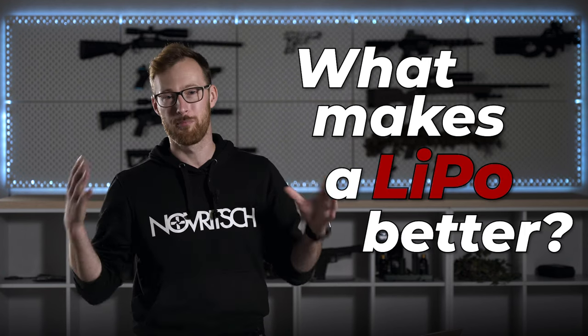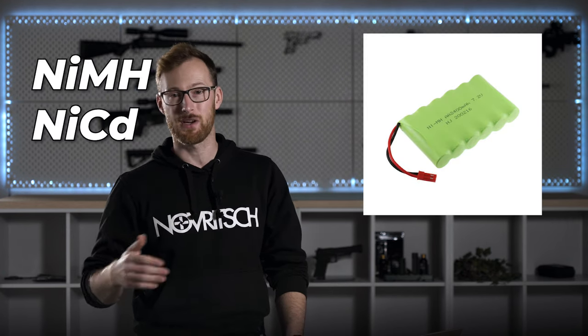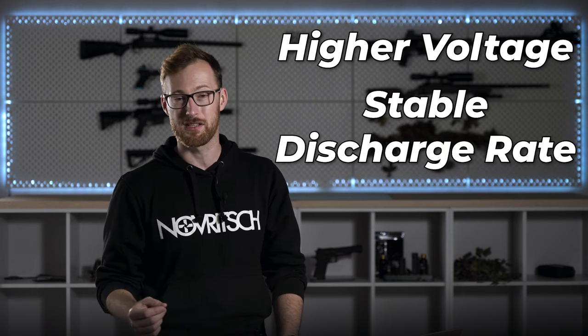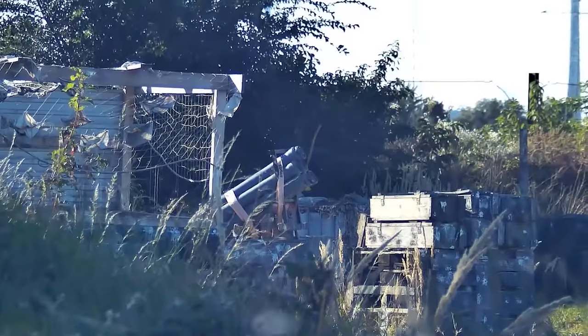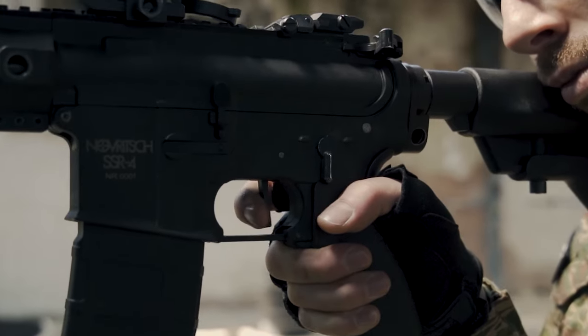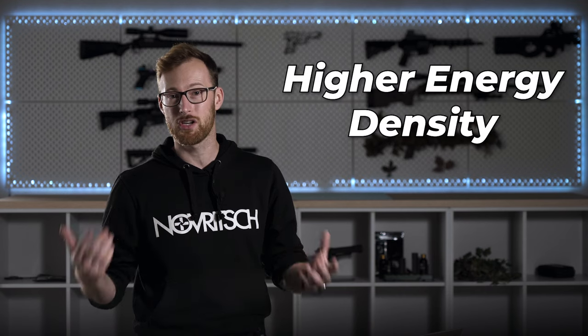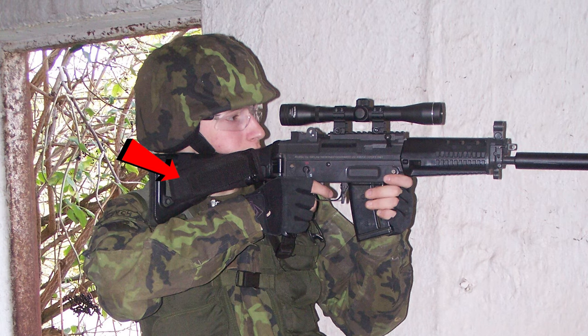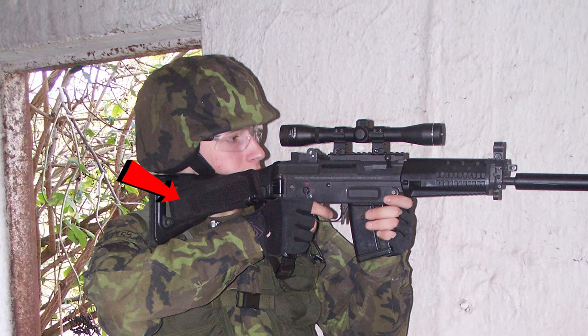What makes a LiPo better? Compared to the older nickel metal hydrate and nickel cadmium batteries we used in airsoft a long time ago, LiPos have a higher voltage and stable discharge rate. This means they can deliver more power to the motor of the replica, giving you a much better rate of fire and trigger response. In addition they have a higher energy density, meaning they are much lighter and smaller, so you don't need as much space inside your replica. Back in the day I actually had to run my batteries externally attached to my rifle to get a decent experience — with a LiPo battery, not a problem anymore.